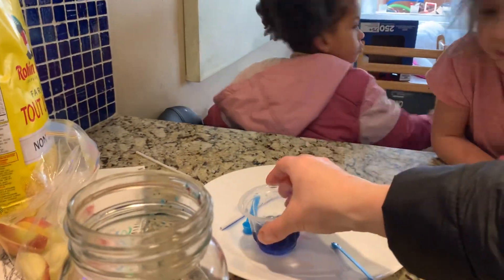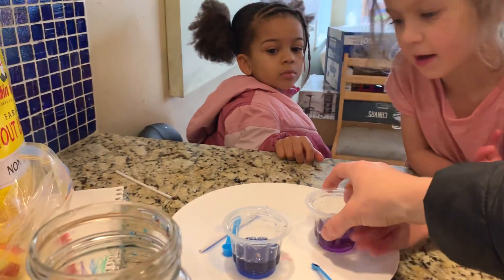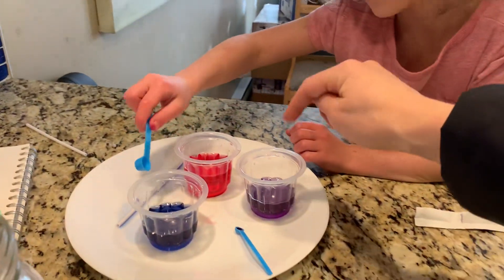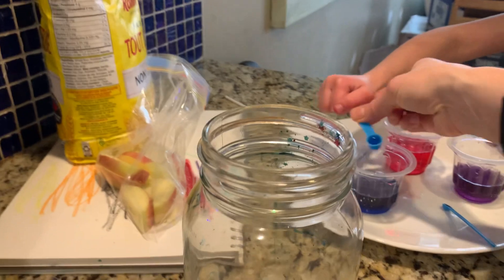So don't cross the colors. Do you hear me? Do you understand what I'm saying? We got to keep them blue, red, and purple. And don't dump any of the colors into the other colors.